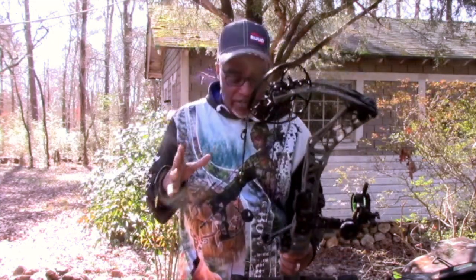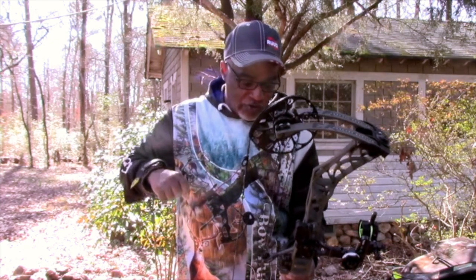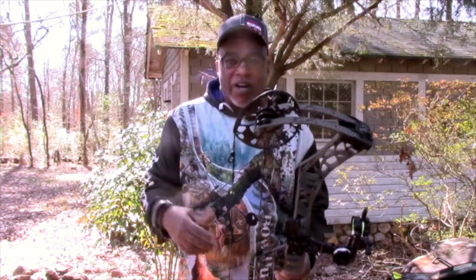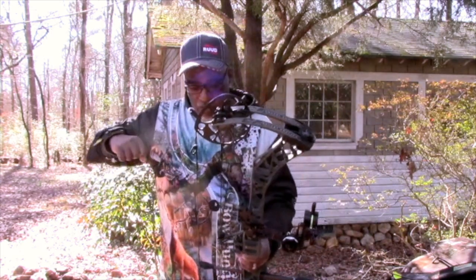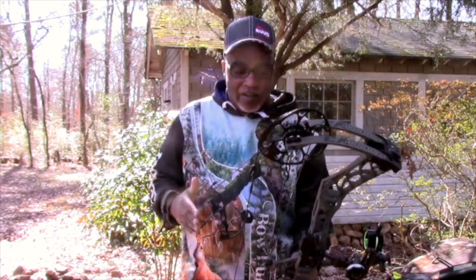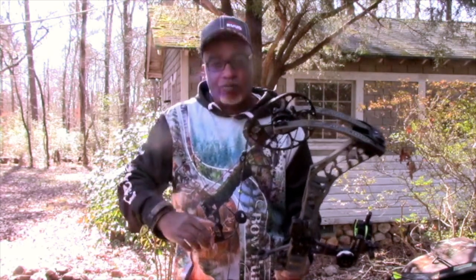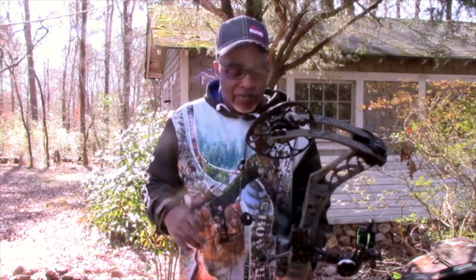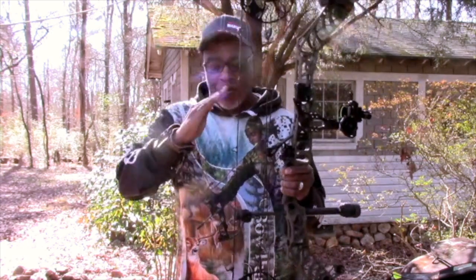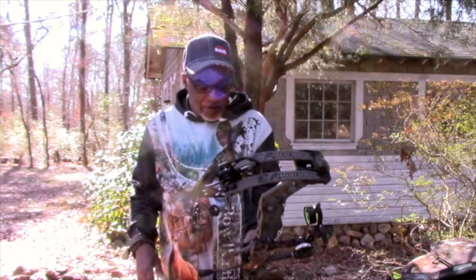I shot the V3 27, and the 27 is not for me because the draw cycle curve — it's just not where I want it to be. But by me being a 29 inch draw, when you draw this bow back, the draw cycle is nice and even for me. When I'm drawing the V3 27, it just looks like the bow's not in tune — like one cam, the top or the bottom, is out of sync because of the way the draw cycle curve looks. That's why I went with the 31.